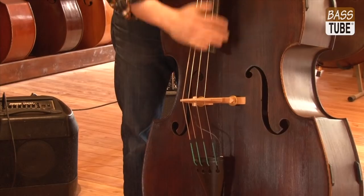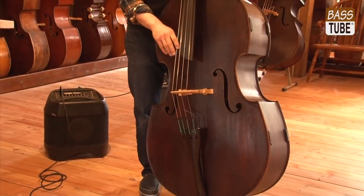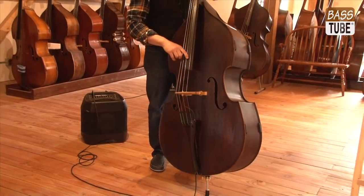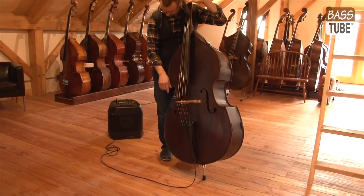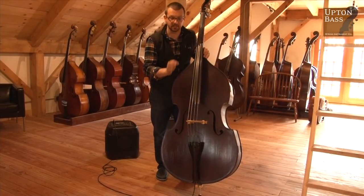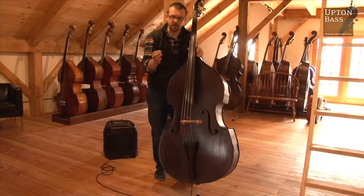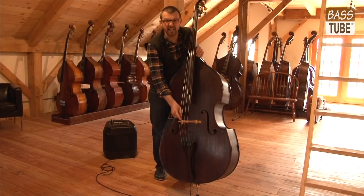As you can see, I'm not getting excessive string noise — I like that. I pushed the pickup significantly down, and the hot spot that we created is now probably towards the top of the pickup on its side.